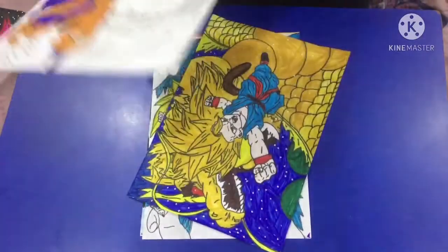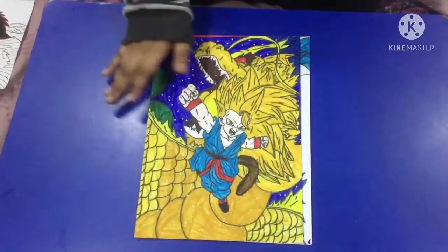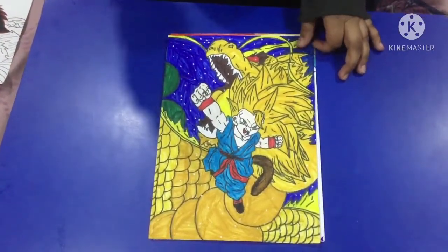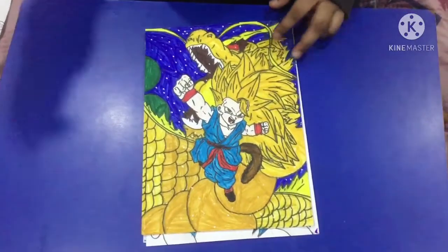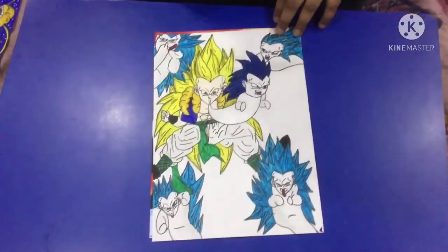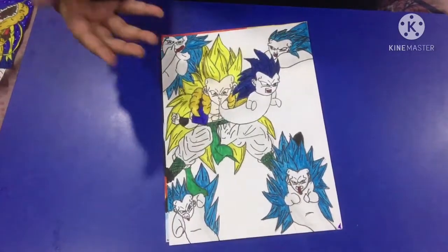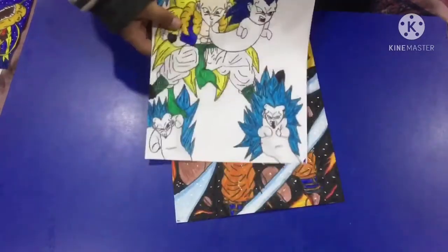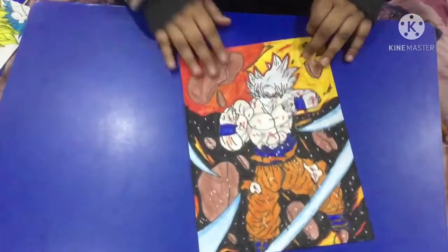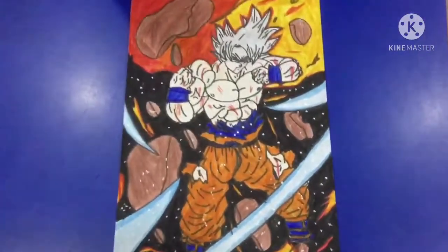Then this Goku hitting the greater fist. After that we have this SSJ3 Goku — I also showed this drawing in the shorts on my channel, so I'll link that in the description if you want to check it out. Then I have this Go-Tanks, which is a bit ugly. Now I have this SSJ3 Go-Tanks doing the super ghost kamikaze attack. Then after that we have this infamous UI Goku — I also put this in a short. This card art is from Dokkan Battle.